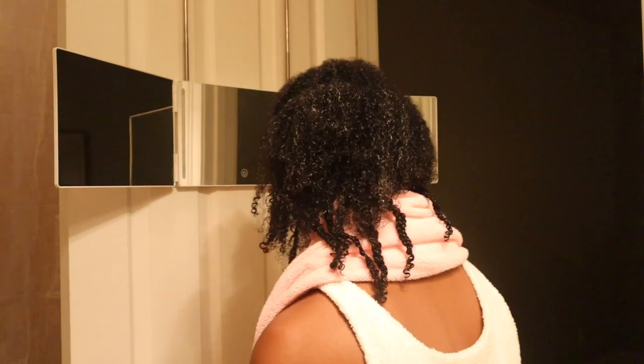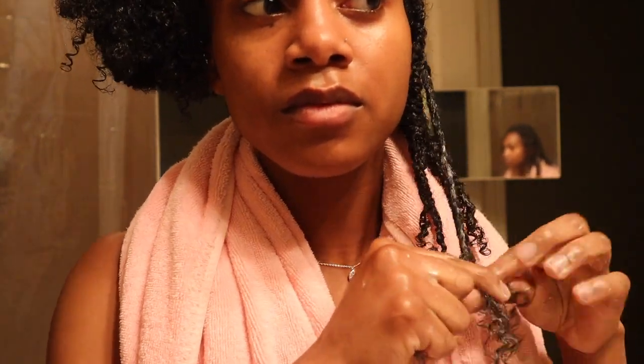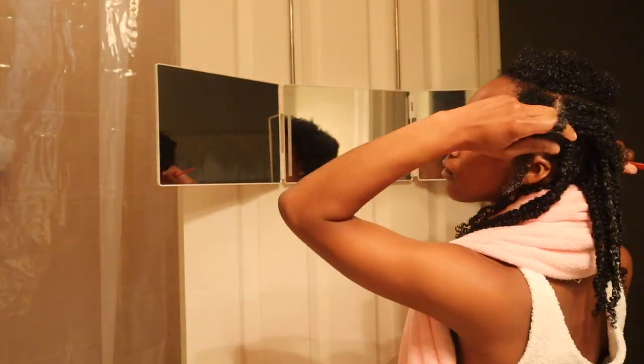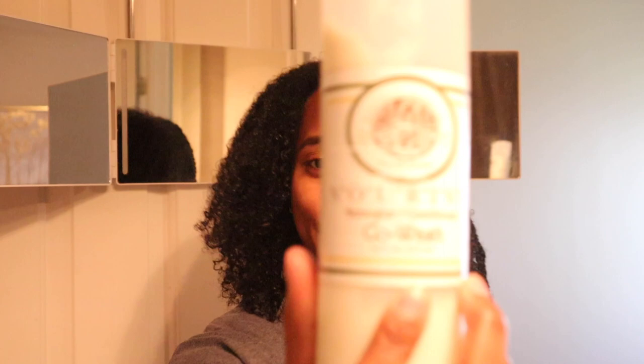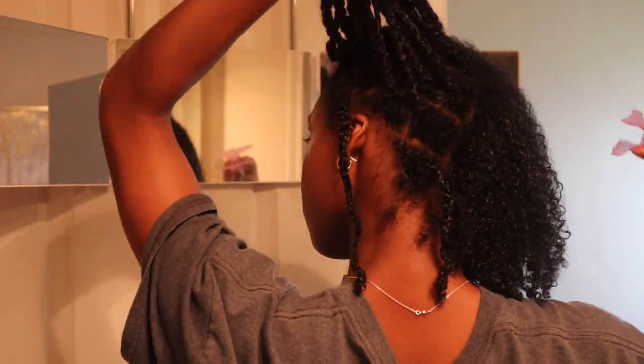I would definitely recommend doing your protective style the next day, because chances are washing your hair took enough time on its own. So this is the next day. I did have to go somewhere, so I put the right section into three braids and pulled it back in a ponytail under a hat — it wasn't very noticeable. I ran out of leave-in conditioner so I went in with the co-wash again, which has mostly the same ingredients as the leave-in, just more concentrated, so I didn't use as much.